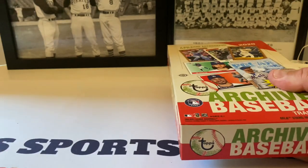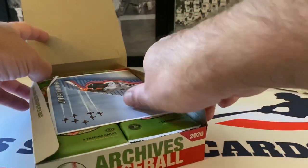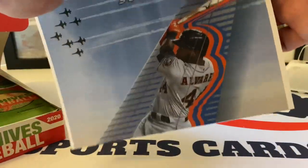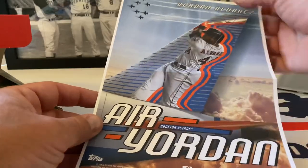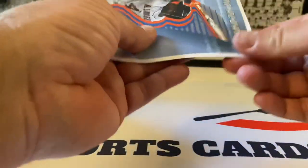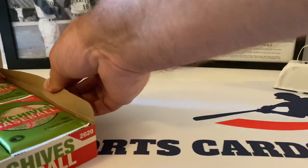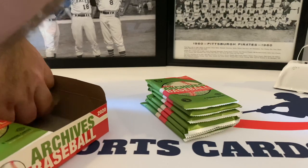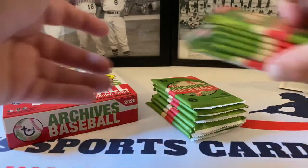I ordered this online from a card shop — pre-ordered it and it just showed up. Look at that, what are the odds — the box topper is Yordan Alvarez and it's kind of dinged up. It's got a little crease in it, which really takes down the value. My suggestion to Topps in the future: put those in a special wrapper. If anyone from Topps happens to be watching, please put that kind of thing in special packaging.